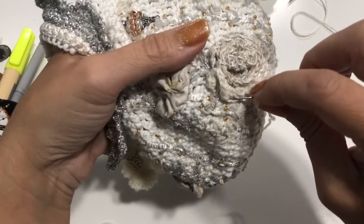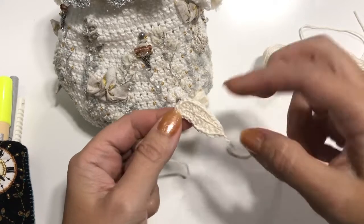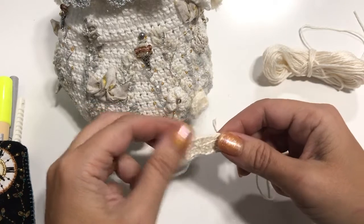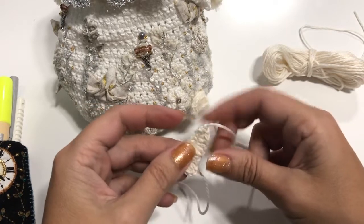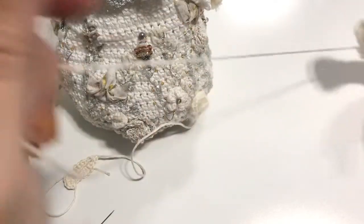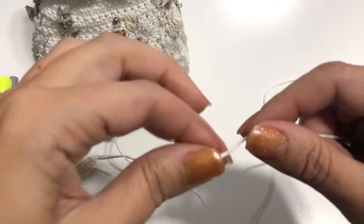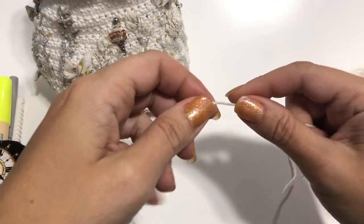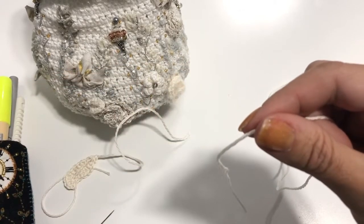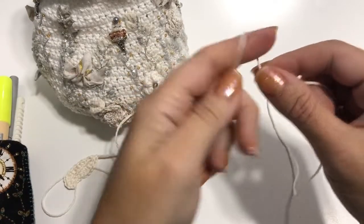The last little element we're going to do this week are these little crocheted leaves with the vine coming down. Use yarn C — you should be able to make about eight to ten leaves. On the spiral yarn, leave maybe five yards because we are going to embroider a little bit with that at the end just to fill in some branches.